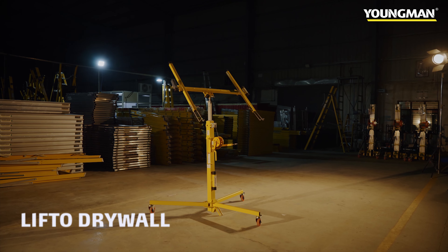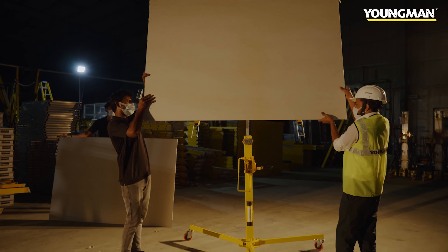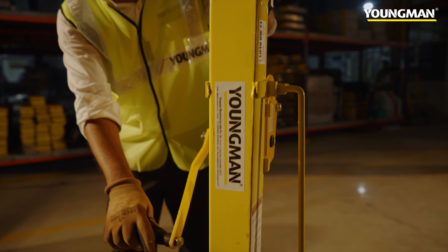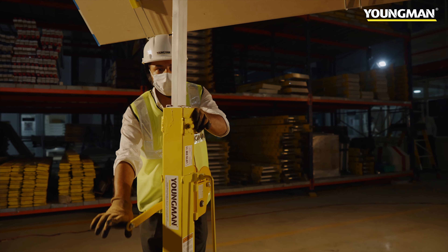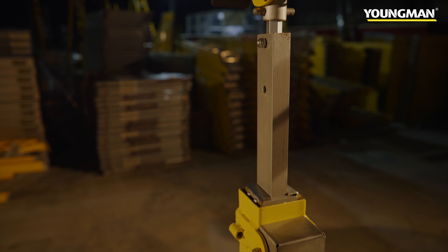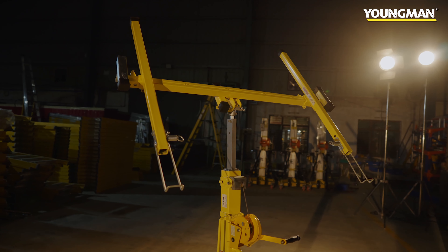It is very challenging to lift a panel by hand as there are very high chances of breakage. To solve this problem, we are coming up with Lift-O-Drywall. It's a lightweight manual lifter which requires only one person operation and it is widely used by our interior contractors for lifting drywall panel.